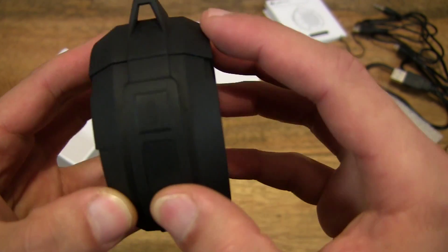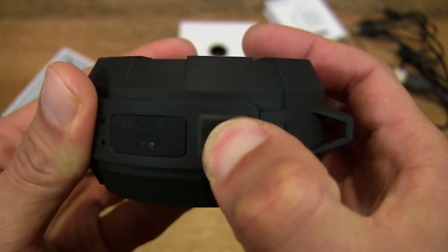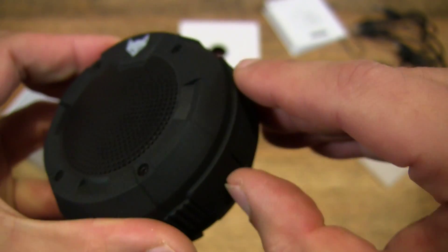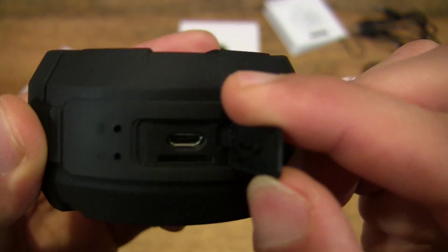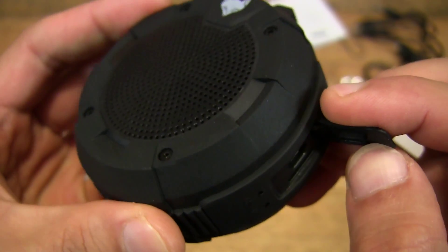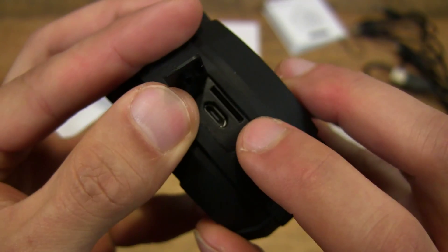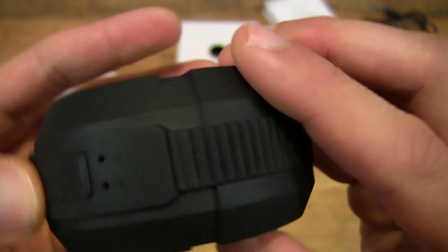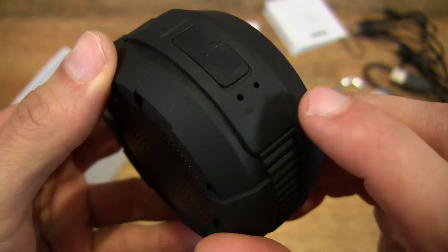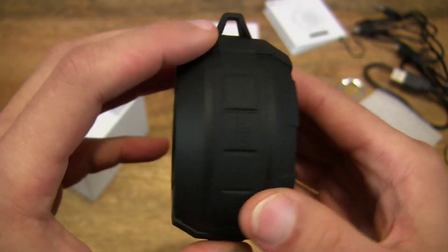So let's go ahead and see if we can turn this on. There's a button on this side as well — a reset button. And let's lift this up. I believe this is where you plug in the micro USB cable to charge the speaker. And of course it takes a memory card as well, over there in that slot. And there's actually a built-in microphone to this speaker, so you can make or take calls with this speaker.